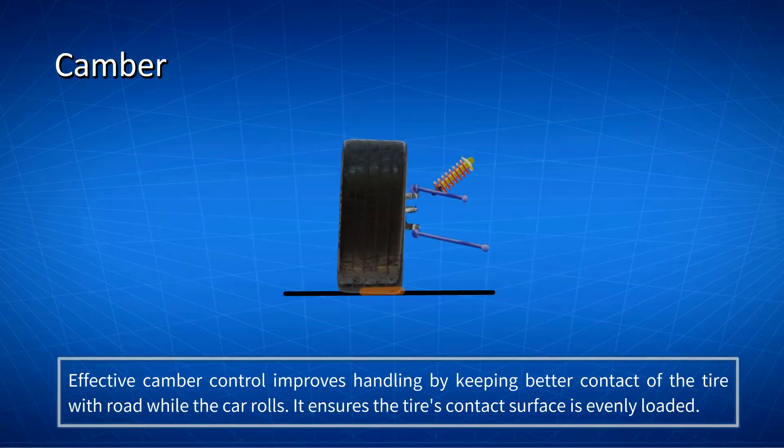Effective camber control improves handling by keeping better contact of the tire with the road while the car rolls. It ensures that the tire's contact surface is evenly loaded.